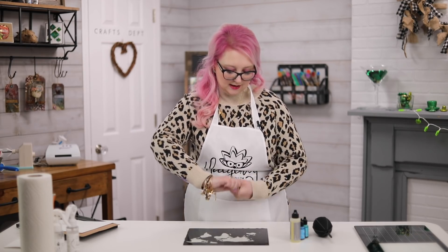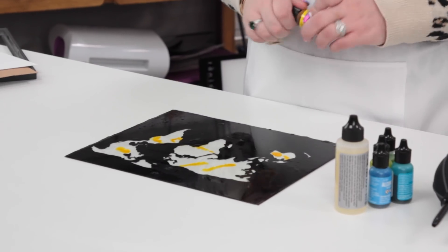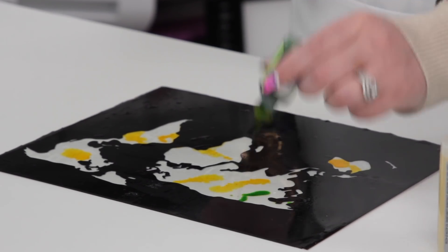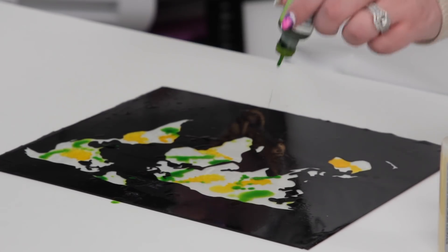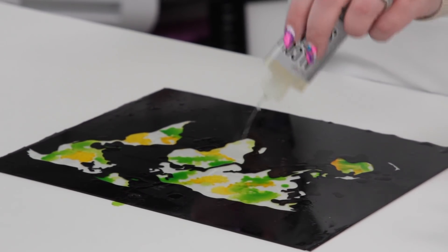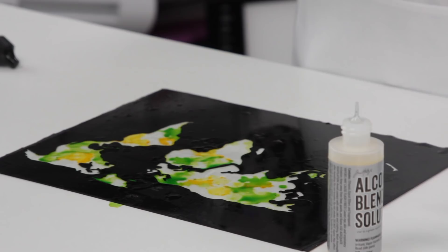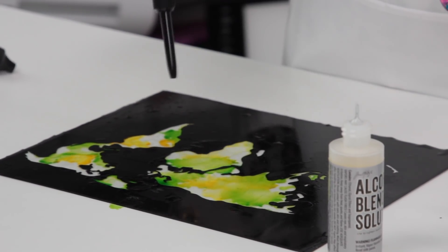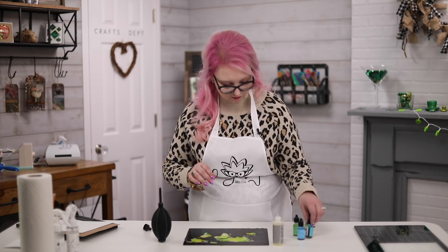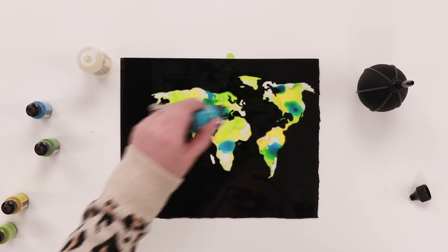Now we're just going to start adding alcohol ink - I'm using the Ranger ones and just dabbing down some different colors. You can do it a few different ways; I'm starting with a couple of base colors, literally just splashing it on. Then I'm adding a little bit of blending solution before I add more colors - you could add blending solution first if you wanted. This is the new Ranger air blower to move your alcohol inks around. While the blending solution is still wet, I'm adding in some more colors.